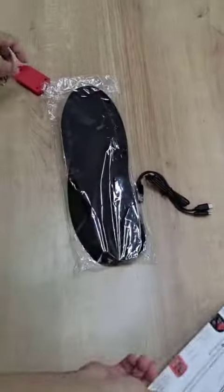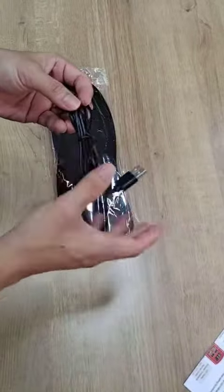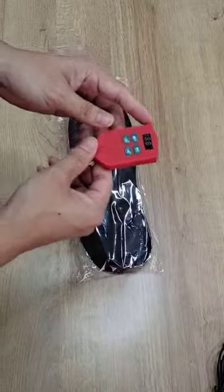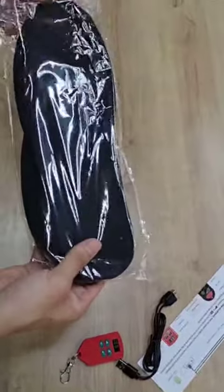Well, we have a user manual, and a dual Type-C charging cable, remote control, and a pair of heat insoles.